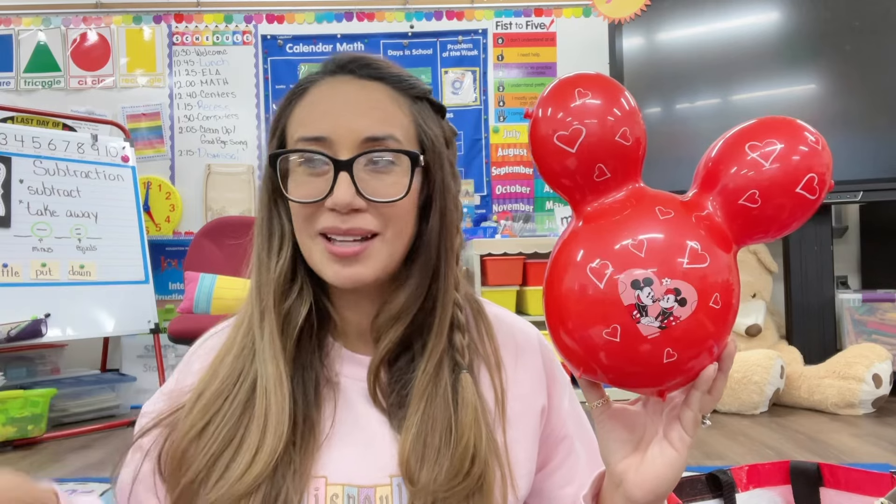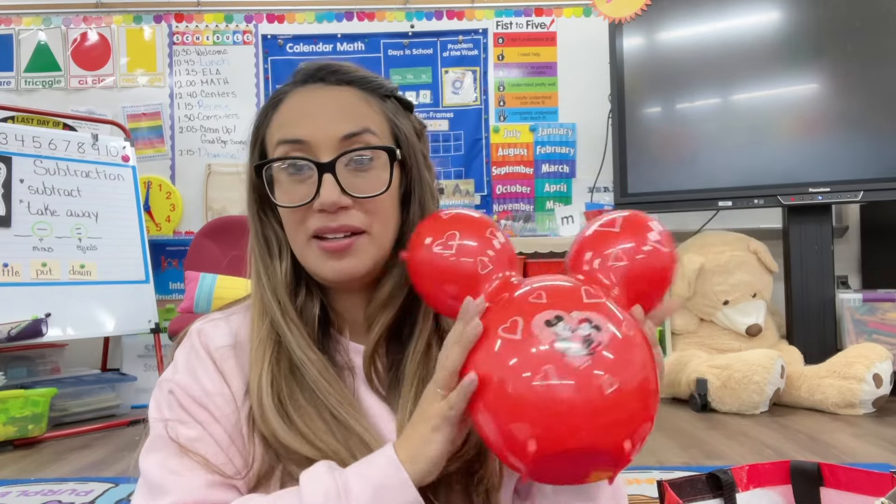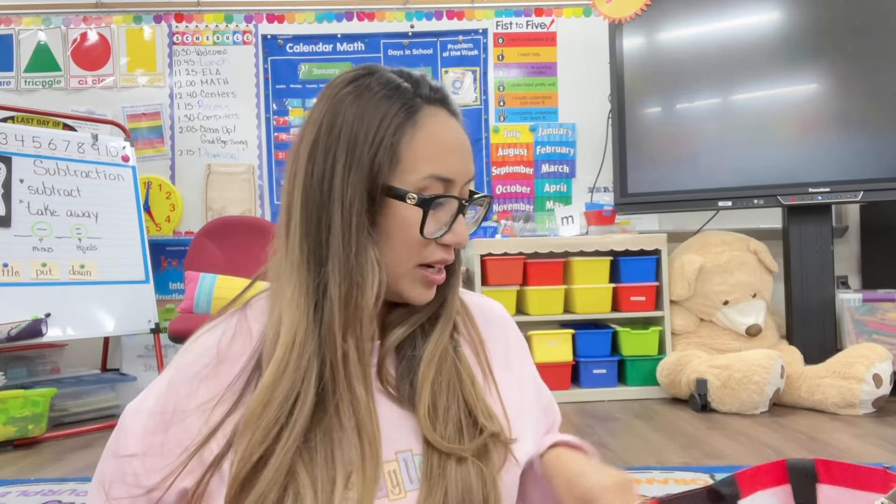As you guys may know, I'm currently pregnant so I can't be doing as much crafting as I want to in my classroom, like hanging things up. But that is going to be in the future. For now we're just going to have this as a decoration.